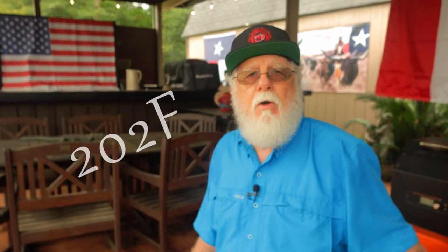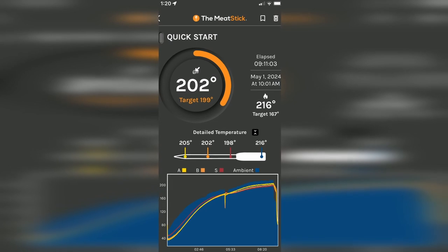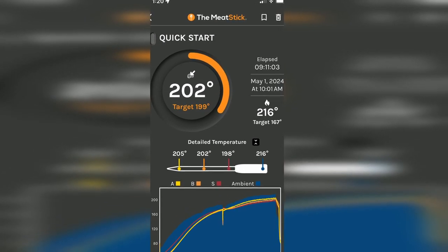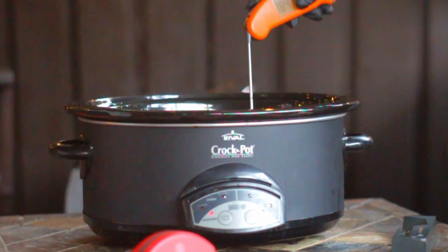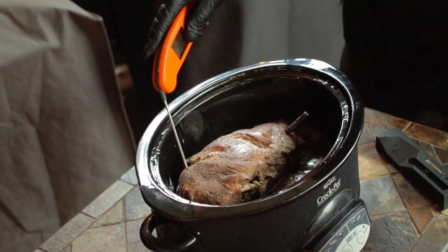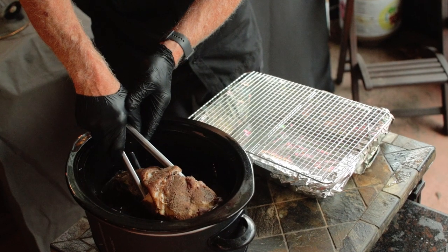Since I have the internal temperature information, I'm gonna be cooking to 202 degrees Fahrenheit. Now if you don't have it probed or if your cook is by time only, just cook it for 10 hours or you could even go a little more if you have to. The probe is letting me know we're a little ahead of that 10-hour schedule — the temperature is reading 202 degrees after nine hours and 11 minutes. Now I'll verify that temperature and the tenderness with my Thermapen. The temperature is perfect and as you can see it probes very tender — there's no bark to penetrate so that probe just goes in there almost with no resistance at all.